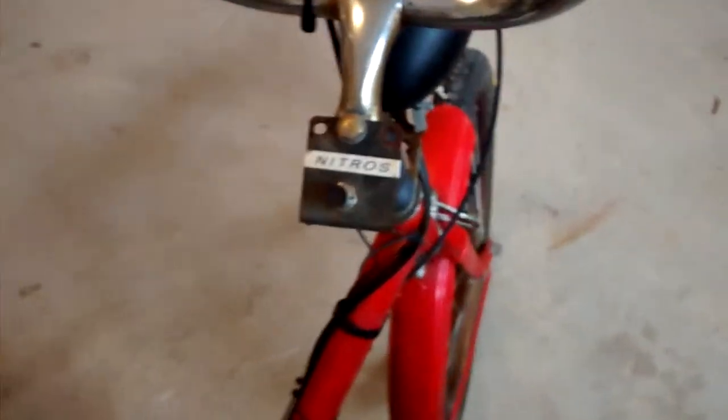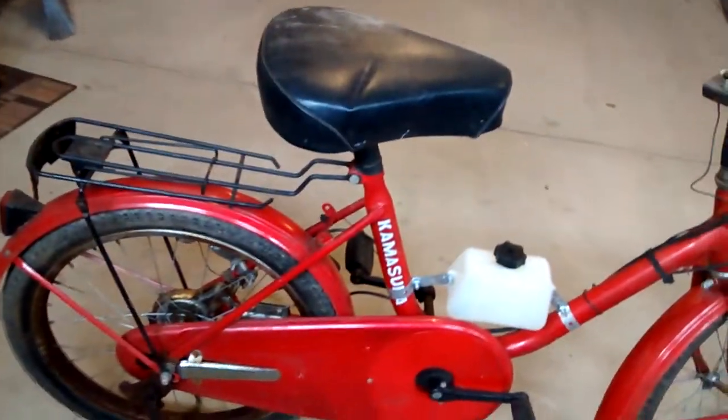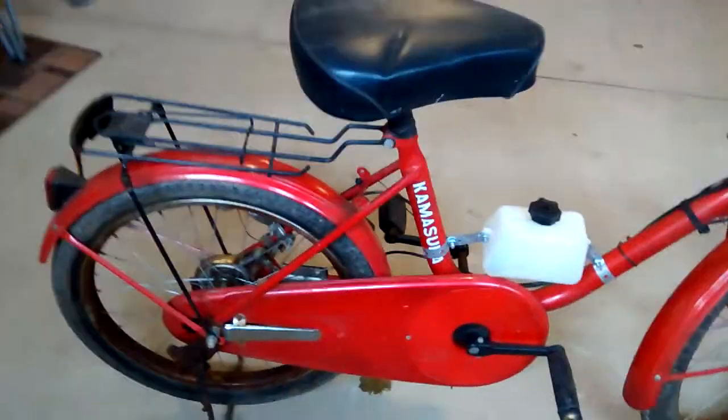That nitrous button was obviously aftermarket. I don't know if that gas tank was original or not. The chain cover is totally enclosed, which is pretty unique. It's also got the cool little stand that the bike sits on.